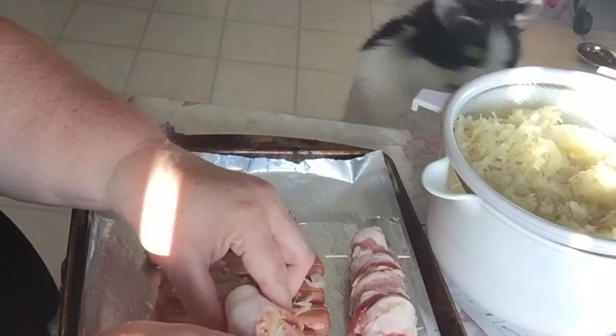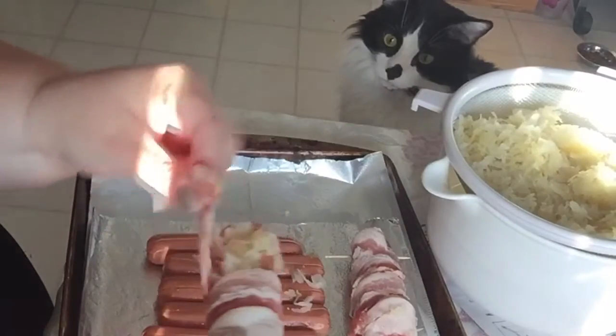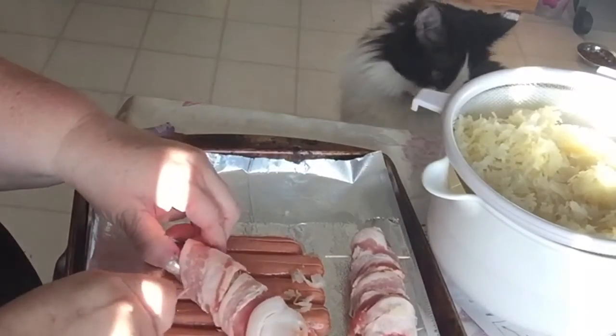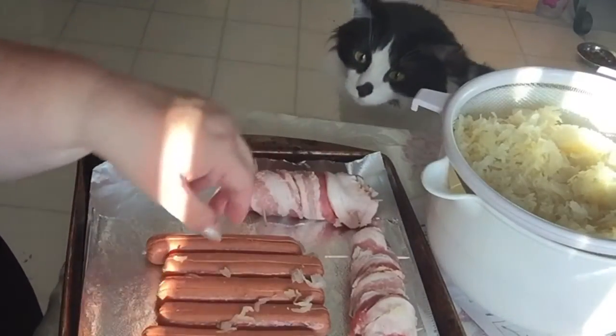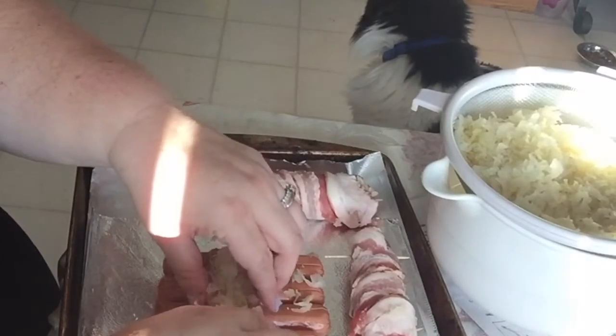I'm just putting this toothpick through and then putting a second toothpick through. So be sure you let your people know that you have a toothpick in here — unless you want to be mean. I'm baking them, so you can definitely see the toothpick and it's fine.